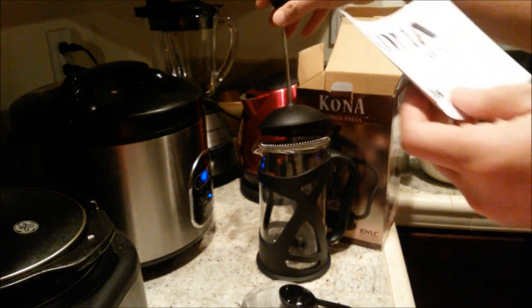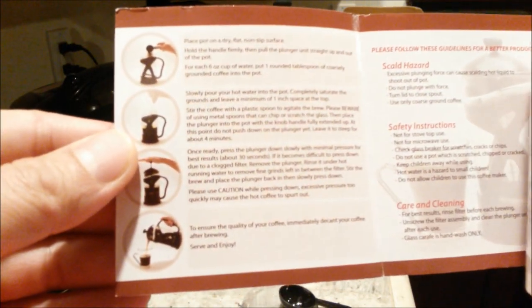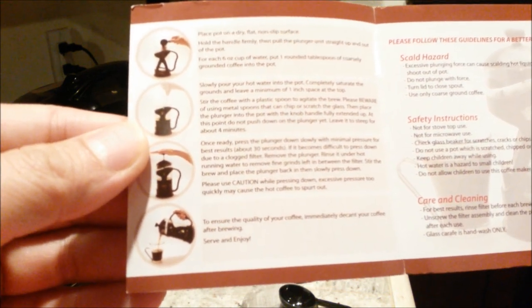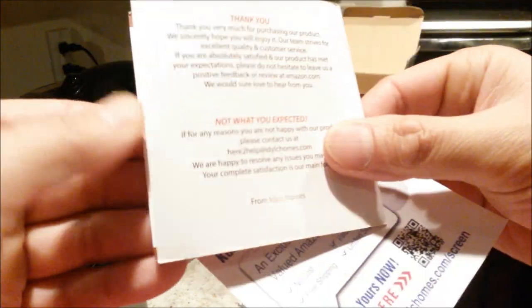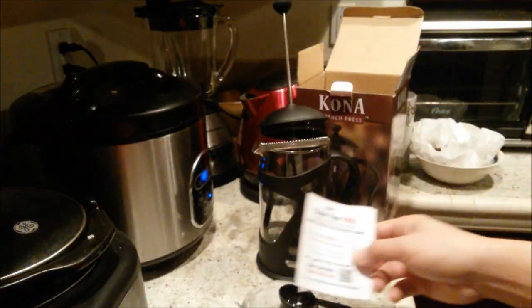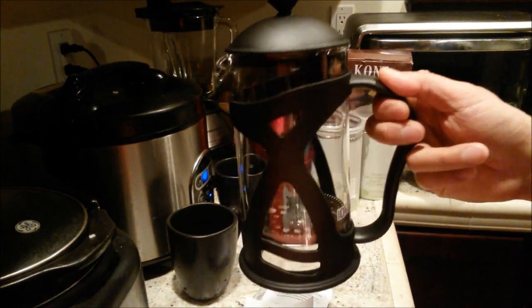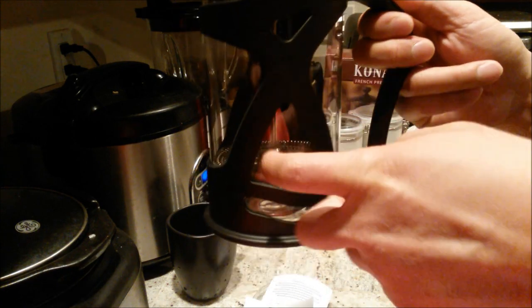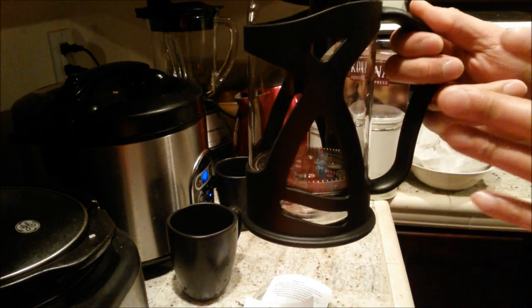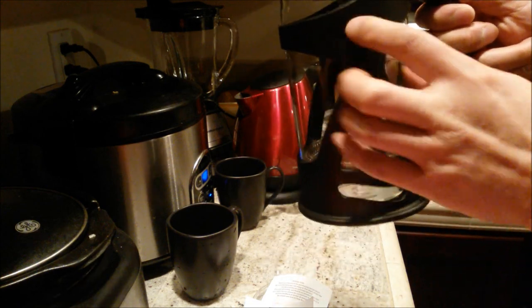Alright, let's see what the instruction manual says — Kona French Press usage and care instructions. Very simple. Now let's take a look at the design of the container before I actually make any tea or coffee. It features heat-resistant glass like I mentioned.